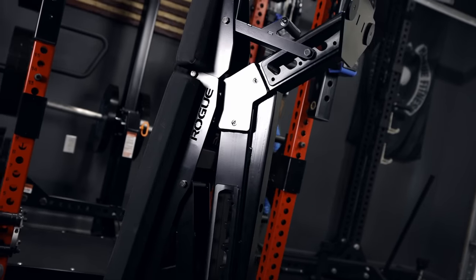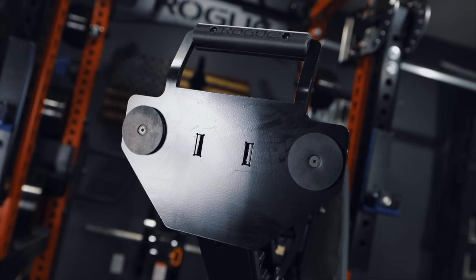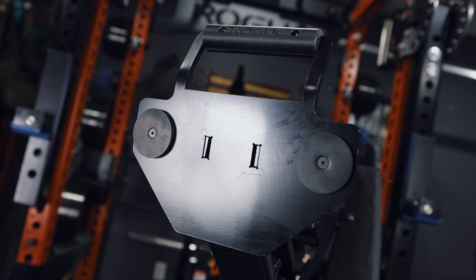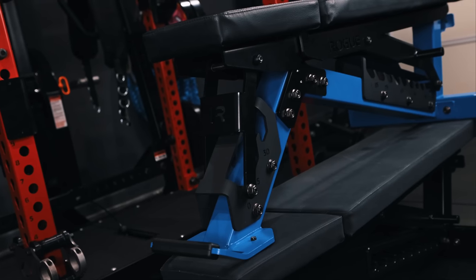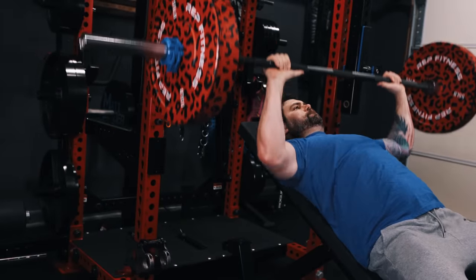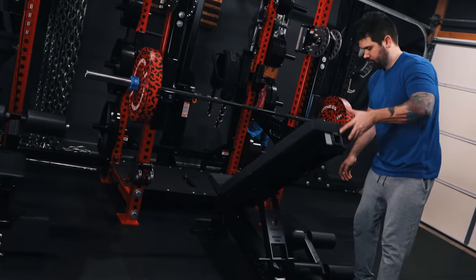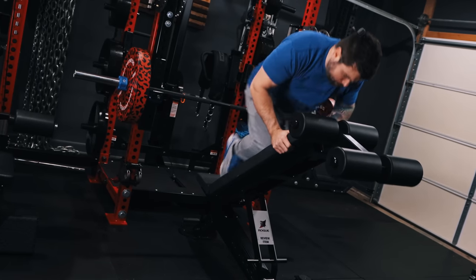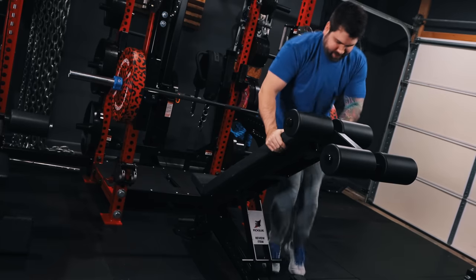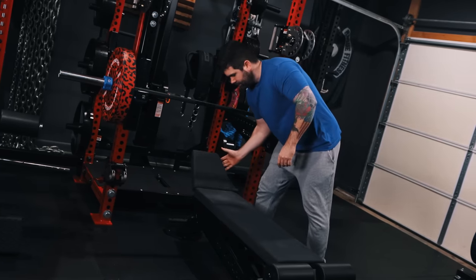Because of its over-the-top build quality and much higher price point, I tend to view the Manta Ray as being more suitable for commercial settings rather than residential. Unless you want the absolute best and cannot go without decline work, I feel that Rogue's 3.0 line is probably the more practical solution for most individuals. Obviously this is just my opinion — how and where people choose to spend their money on gym equipment ultimately depends on what they value most. Having a variety of options at different price points available to us as consumers should never be looked down upon.